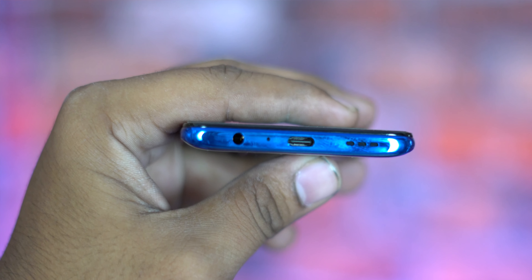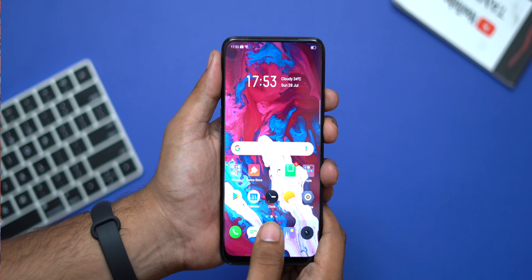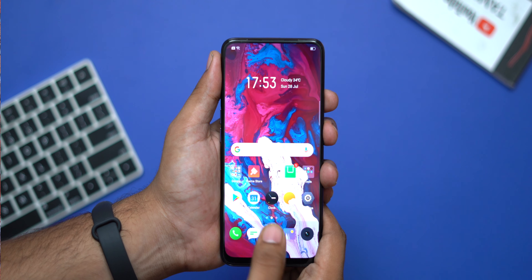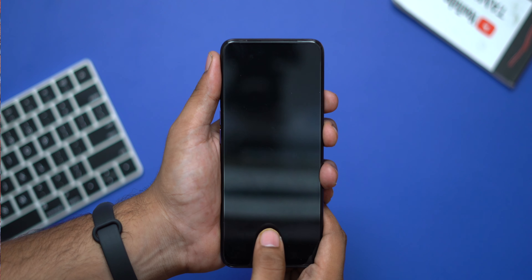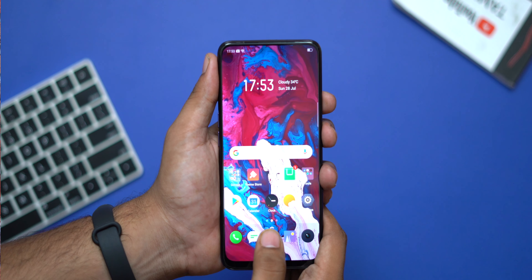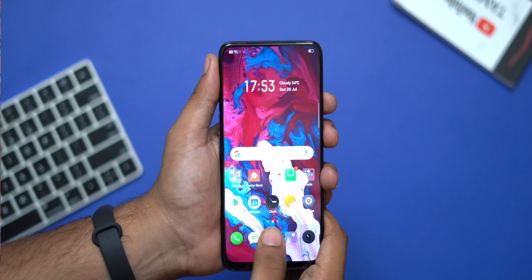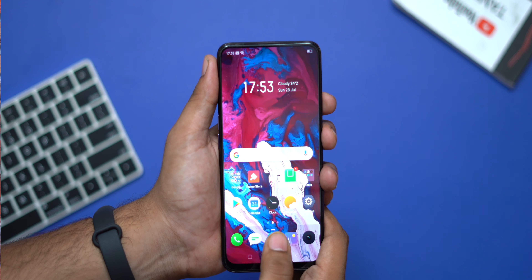Next is the fingerprint scanner. This phone has an in-display fingerprint scanner. The Realme X's in-display fingerprint scanner is very fast and very nice — the Realme team deserves a thumbs up for this.